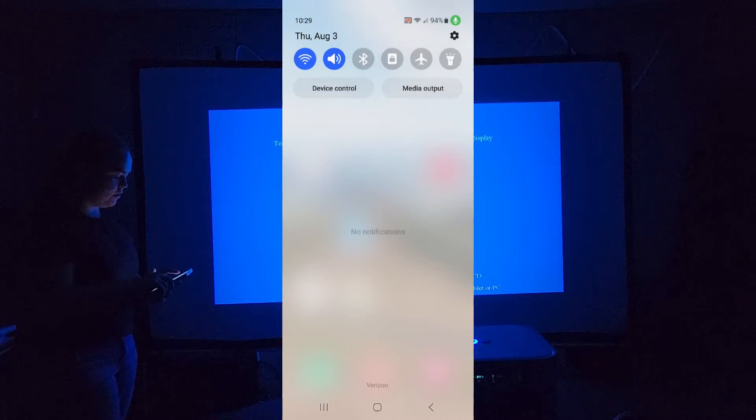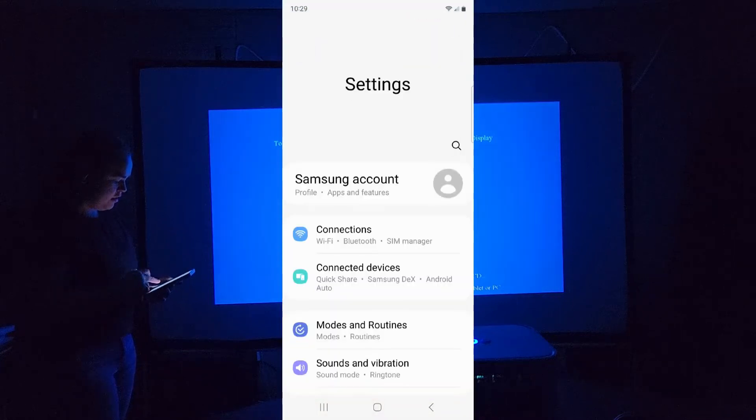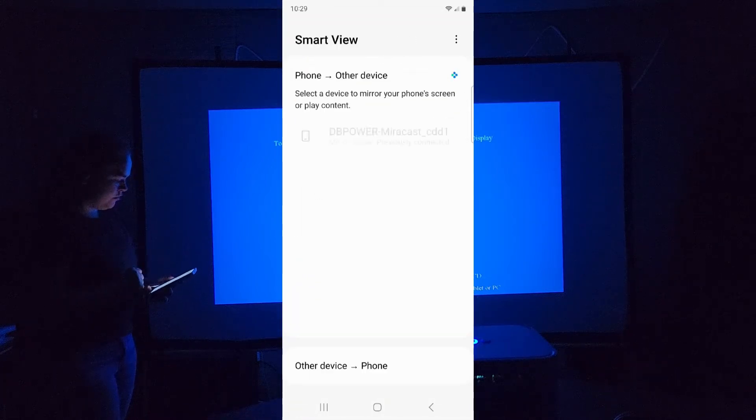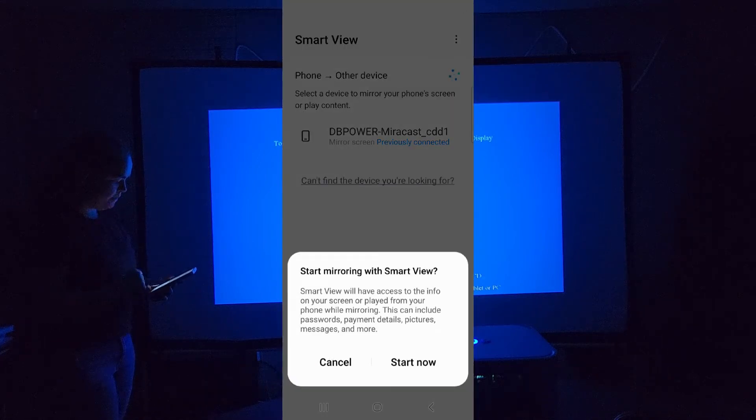From an Android device, you want to go into your settings, and on my phone it's going to be in Connected Devices under Smart View. The DB Power Miracast that pops up is the projector you want to choose. Click on that, and once it connects, everything on your phone screen is going to mirror onto the projector.